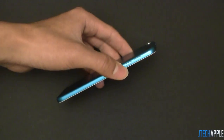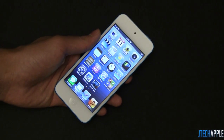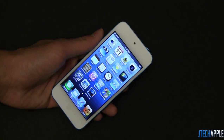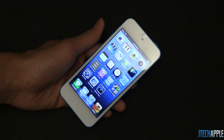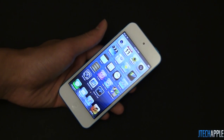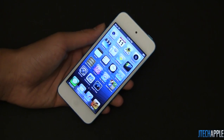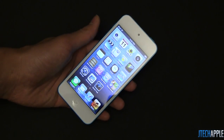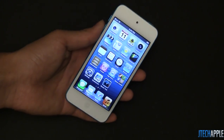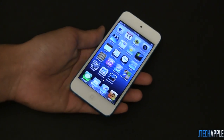On the side, there's a volume button — nothing unusual about that. The internals feature an A5 processor, which we did see on the iPhone 4S. Apple didn't go with the A6 processor, but the A5 is definitely a huge improvement from the A4 processor seen on the iPod Touch 4th generation. The RAM has also doubled to 512 megabytes, compared to 256 megabytes on the iPod Touch 4th generation, and speed tests show a significant difference between this and its predecessor.